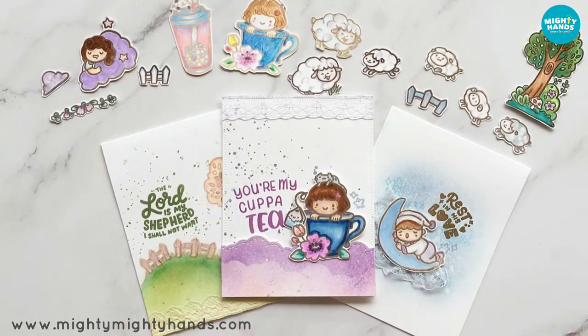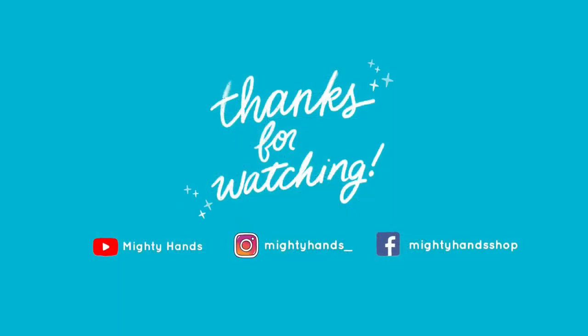And that's it for our new release intro. I really hope you found something that inspired you to create. If you enjoyed this video and would like to see more, make sure to subscribe to our YouTube channel and like this video. Also follow us on Instagram and Facebook. And remember, God has blessed the work of your hands.